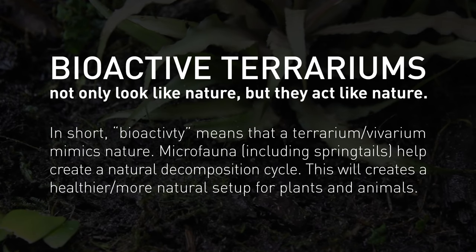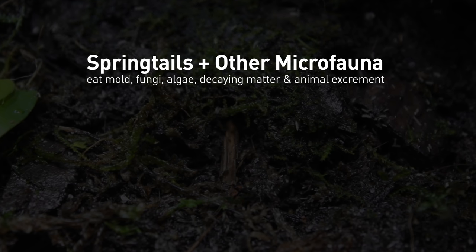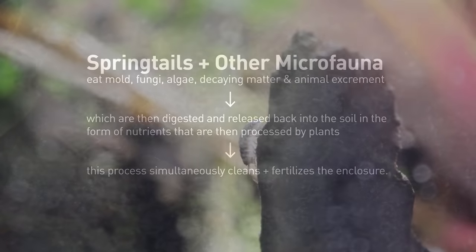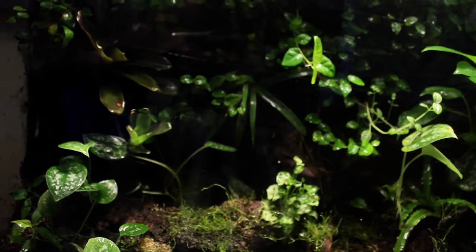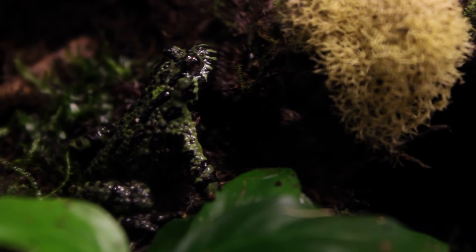In short, when a terrarium or vivarium is referred to as being bioactive, this means that it has a biological effect. In other words, a natural decomposition cycle like that found in nature is occurring thanks to these little critters. The things listed prior — and even animal excrement — are eaten by springtails and other microfauna and then released into the substrate in the form of nutrients. This not only cleans the terrarium, but it also fertilizes it. Other common animals included in bioactive setups include isopods and earthworms. Bioactivity is largely implemented into naturalistic setups for amphibians and reptiles of all kinds.